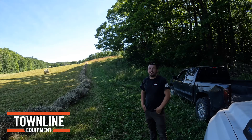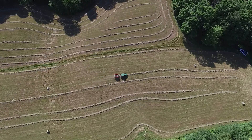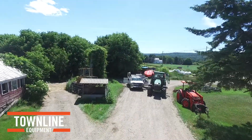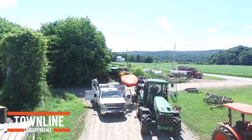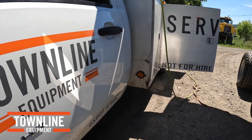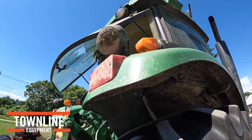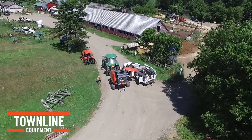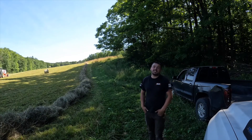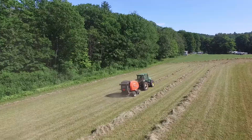Hello, Spencer with Townline Equipment, and today we're here in southern Vermont putting a BV5160 in the field. The BV5160 is our more premium baler with features like processing knives, roto feed, net wrap, a large pickup, and it's ISOBUS capable as well.